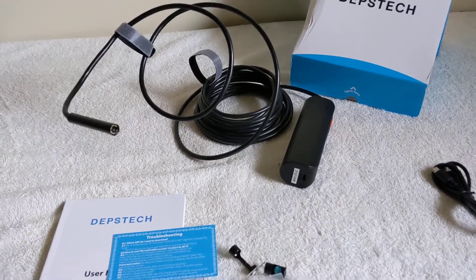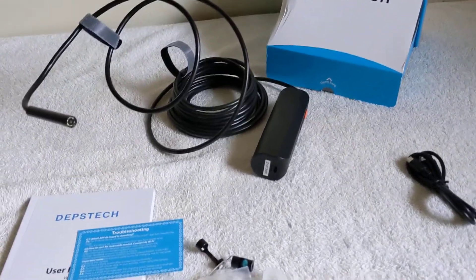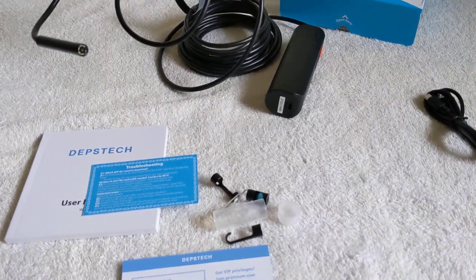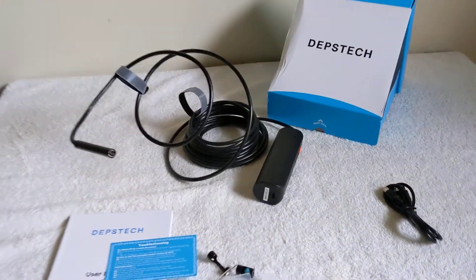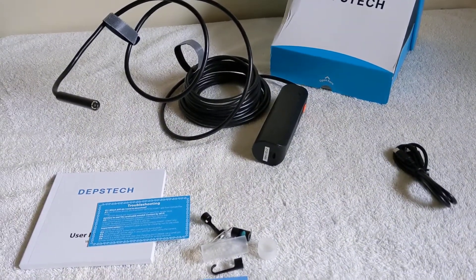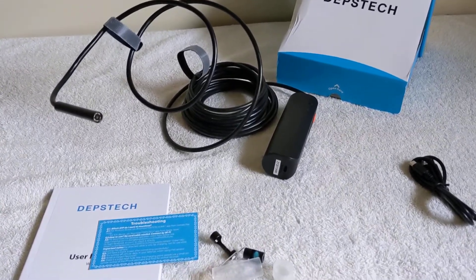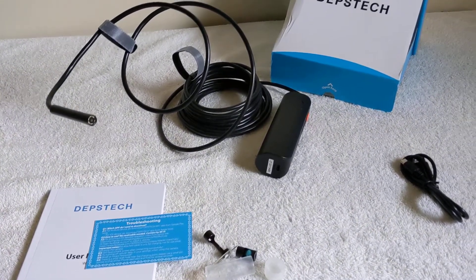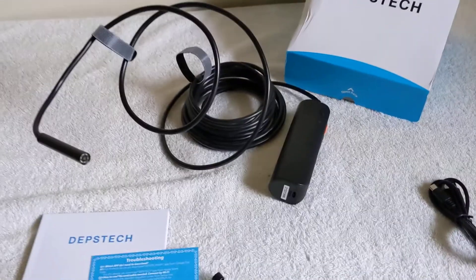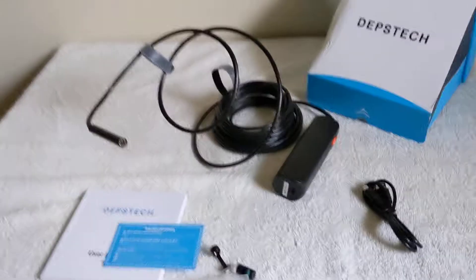It does work with Android or iOS operating systems, it's got a Wi-Fi connection that connects up with your phone or tablet pretty easily. I bought this one on Amazon — I think it was about 54 dollars, pretty good deal. I'll put a link in the description if you want to check it out or maybe buy one for yourself; they have a few different models too. Hopefully this video is helpful — if it was, just click that like button and maybe subscribe. Thanks for watching, that's the Depstek endoscope camera!